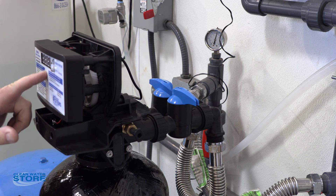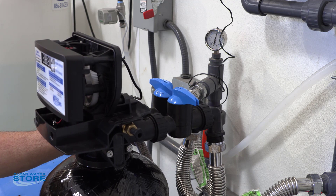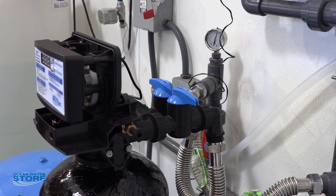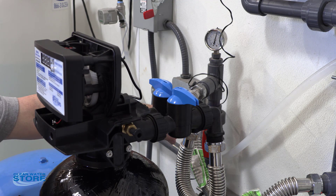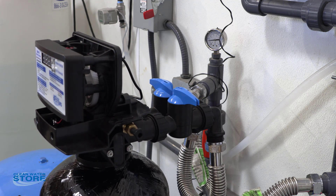I've gone ahead and advanced this to backwash mode just for demonstration purposes, so we'll get water out the backwash drain line here when we bring it up. I've got water pressure up right now — it's coming in, and like I said, we're in bypass mode. You open the outlet valve and you have water flow going into the house.